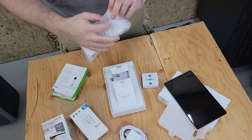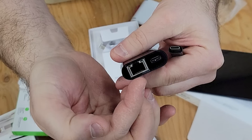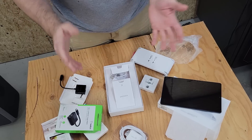We've got a wall bracket. Then we've got this USB-C to Ethernet adapter — it has a USB-C port and an Ethernet port. And in addition to this, I've also got a Cat5e cable that I'll be using.